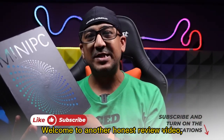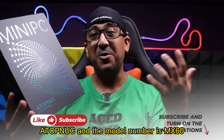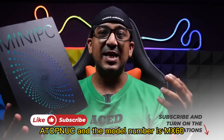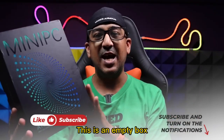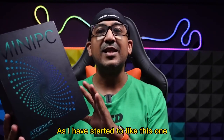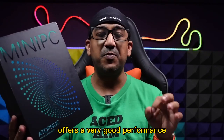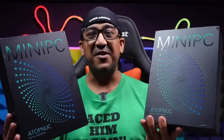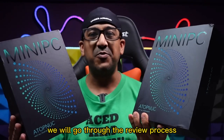Welcome to another honest review video. Today I have this mini PC — the name is really great — Atop Nook, model number MX60. I actually bought this one long ago. This is an empty box and I've been using this one for almost a month now. As I started to like this one, finding it offers very good value for money and very good performance, I've bought another one — here is the second one.